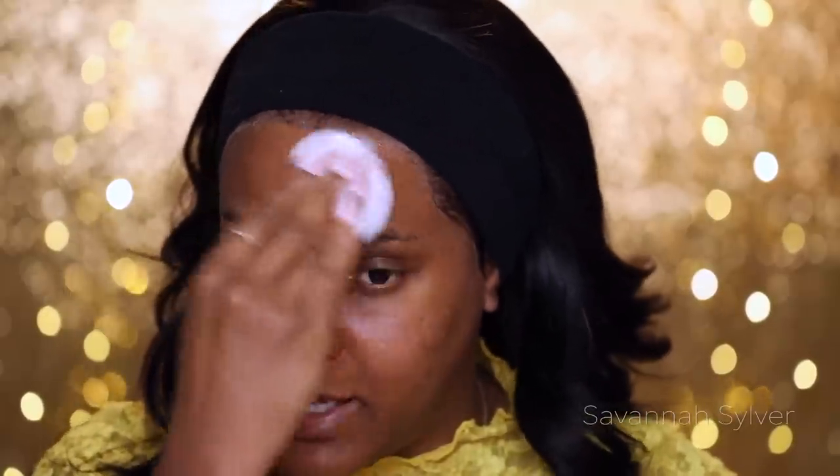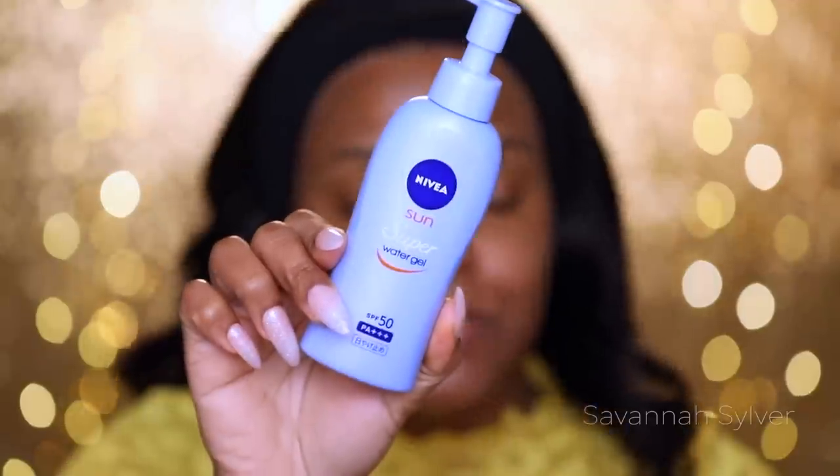When you spray your hair, some particles from the spray fall on your face and that can cause breakouts. So I like to cleanse one more time and wipe very close to the lace to get rid of any shininess from gel. Because it's getting warmer, I'm going to be using the Nivea Sun super water gel — it's super lightweight, great for under makeup, and it's SPF 50. Brown-skin girls should absolutely use SPF.